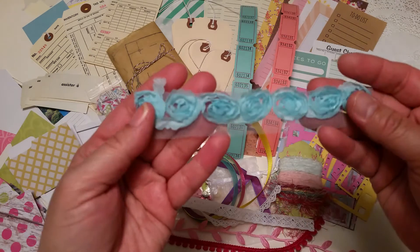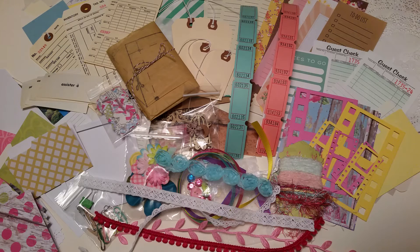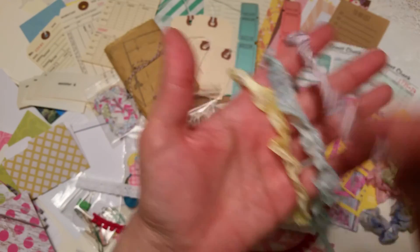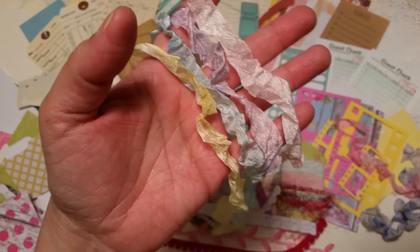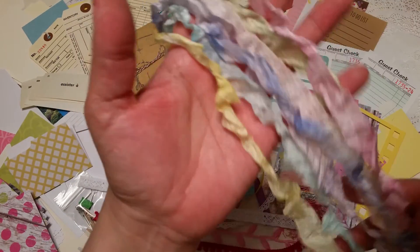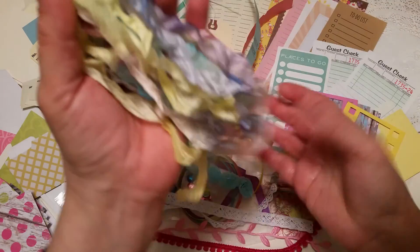You'll get a little swatch of teal floral rosettes, plus seven yards of hand-stained seam binding with coordinating colors — yellow, a pretty teal blue, purple, soft pink, green, a deeper pink, and blue — one yard of each. I hand stain all of these myself.